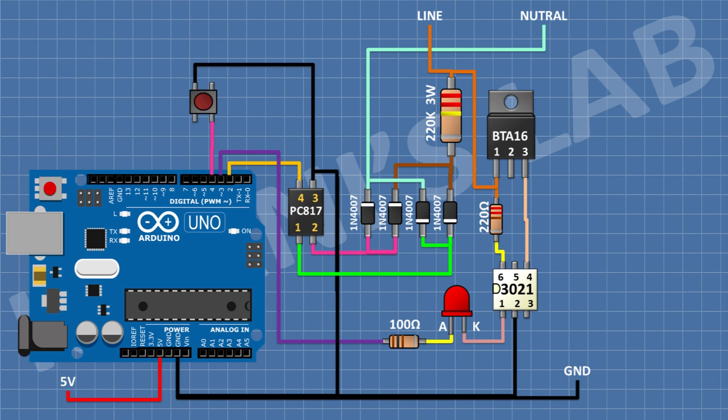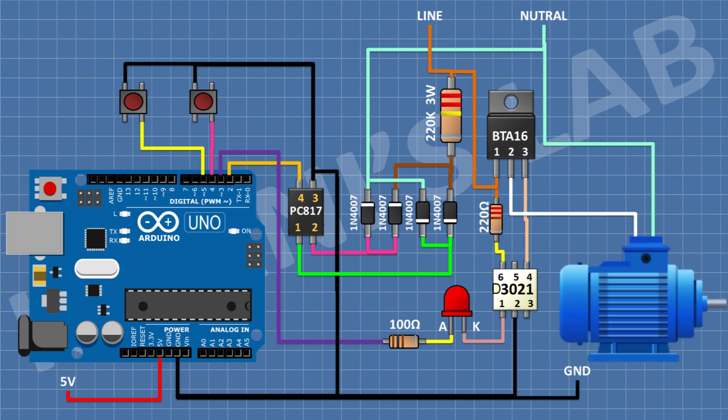After that, connect a push button and connect its one pin to D4 pin of Arduino and its other pin to ground. After that, connect another push button and connect its one pin to D5 pin of Arduino and its other pin to ground. After that, connect an AC motor and connect its one pin to pin number 2 of BTA16 and its other pin to neutral of the AC supply. So we have completed all the connections.